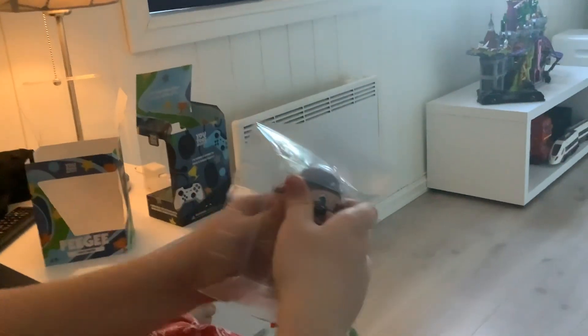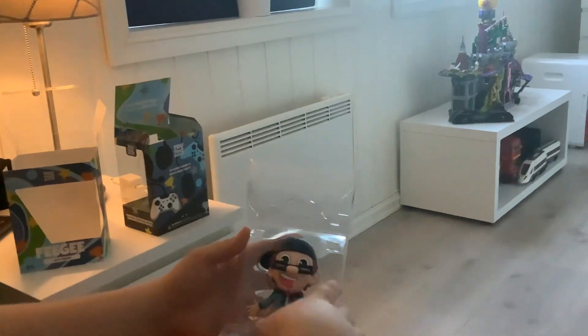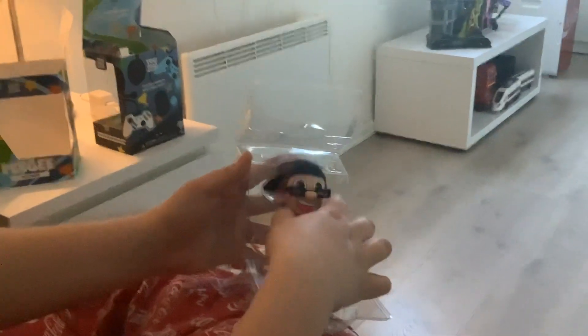All I gotta do now is care. Let me open it like this, and like that. Here. My FGTEEV U2's vinyl figure. Oh, in all its glory.